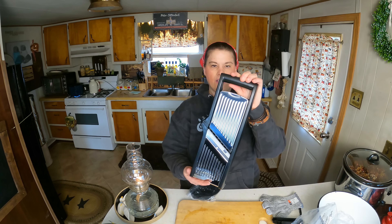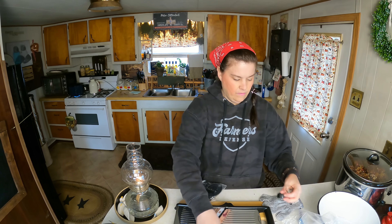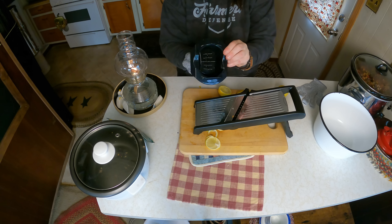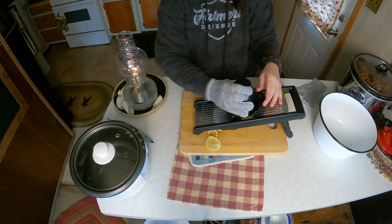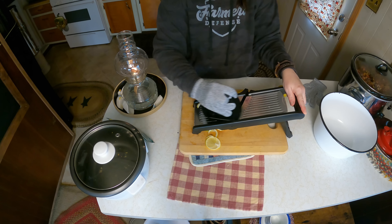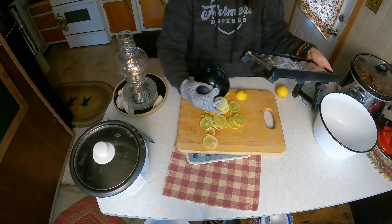This is the slicer, and we're going to go ahead and put it together. You have your attachment like this and you can put your lemon in — I'm going to demonstrate with a lemon. Then you take it and slide it across the mandolin. See how nice that cuts? It cuts absolutely amazing.